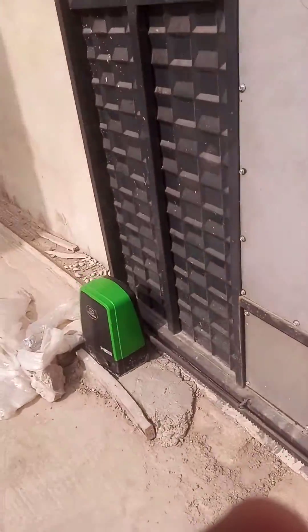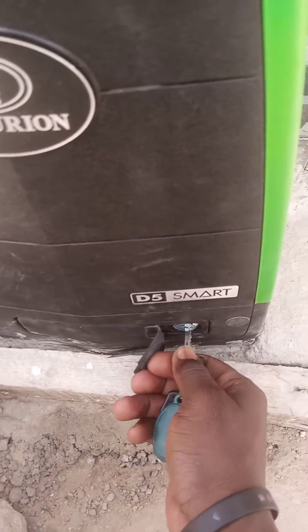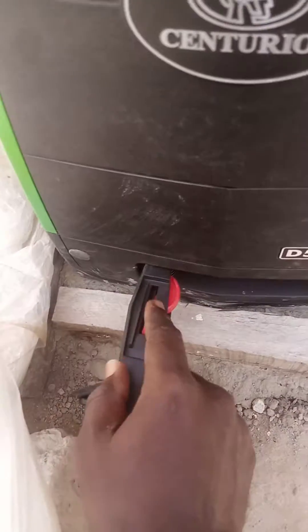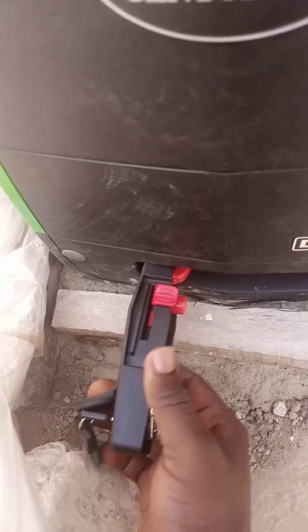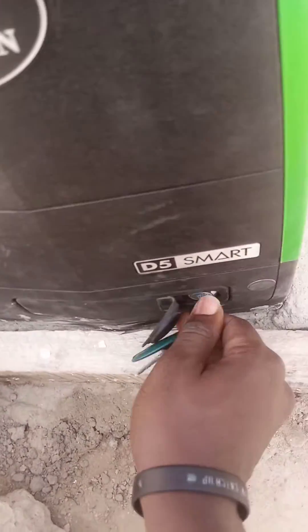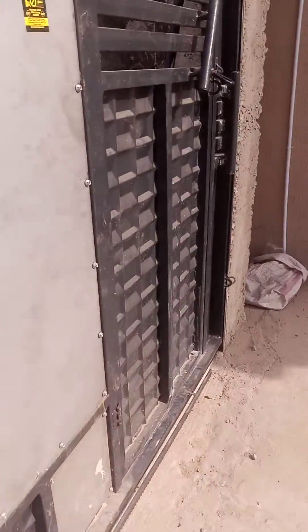I want to put it now on manual override. To put it on manual override, all I just need to do is open the gate. This is the manual override button. Press it like this. Ensure that it is very clear. And close it back. Now I can use my hand to open the gate.